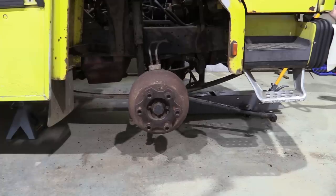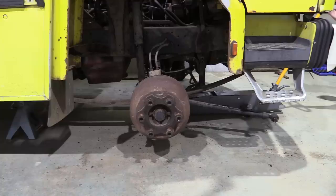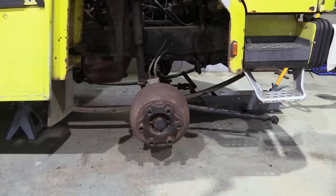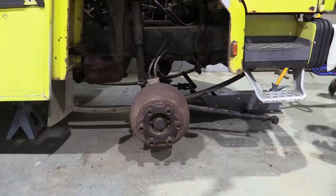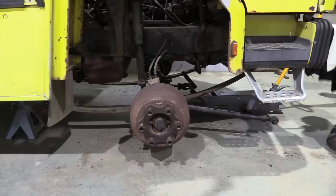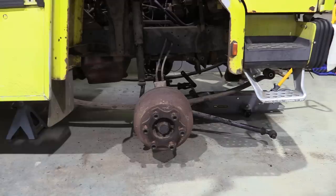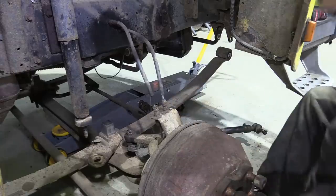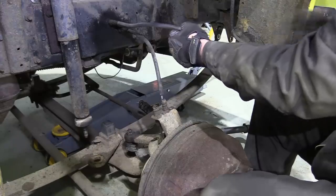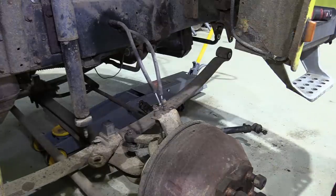Back shackles are pretty much out on both sides. The shock is clear and the anti-roll bar is more or less free. We definitely won't be using these hoses again, so they're chopped off and the ends plugged up with a bolt. Now the axle is free and can be extracted.